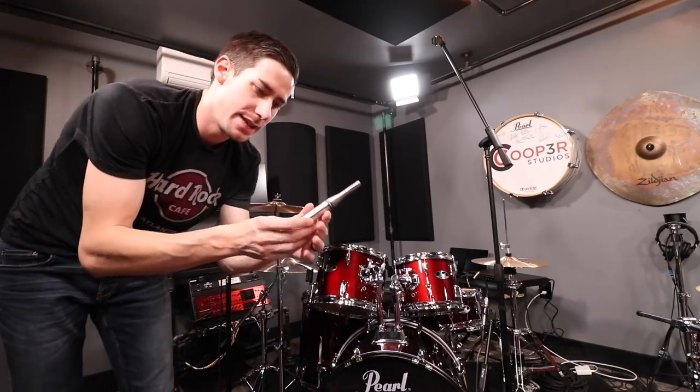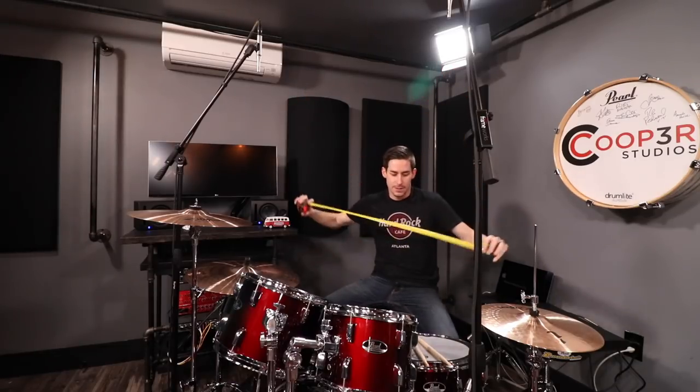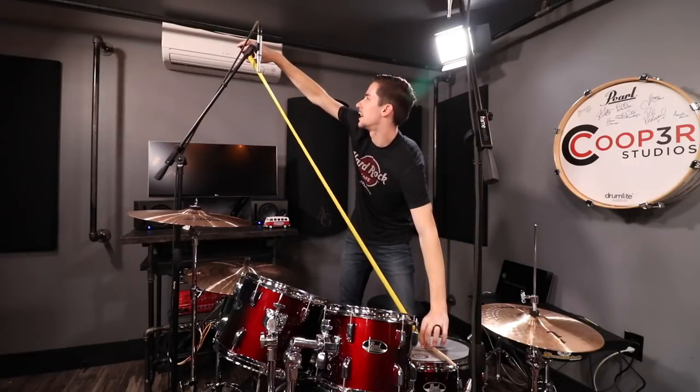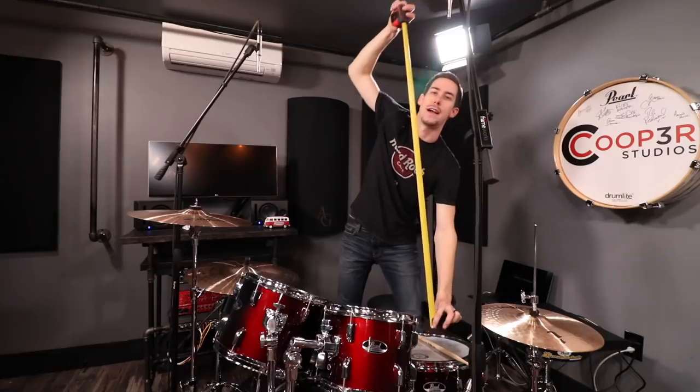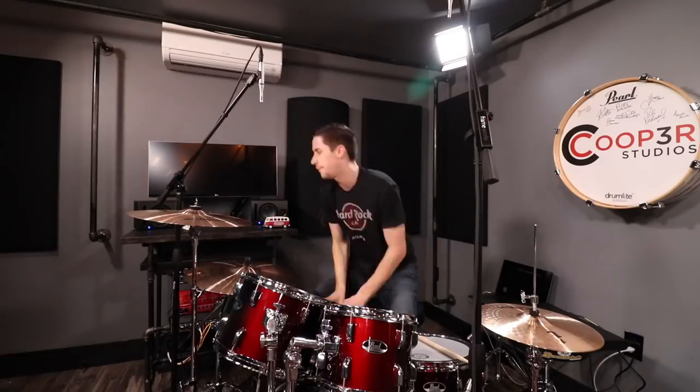Next up is overheads. I'm using the Earthworks SR25 for my overheads. One thing you want to avoid is a phase issue, so you want to make sure each overhead is exactly the same distance from the middle of the snare drum — that keeps sound from the drum set from reaching the microphones at different times. We're looking at 52 and a half inches on one side and 45 on the other, so we have a big difference to make up. Now our overheads are the same distance from the snare drum, which will give you a much better sound from the kit.